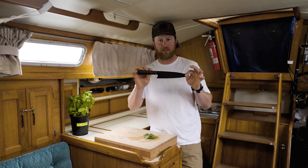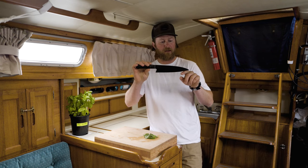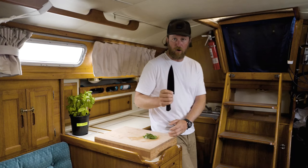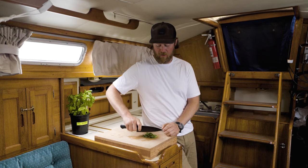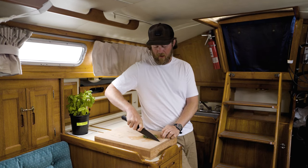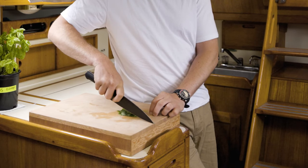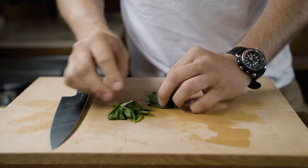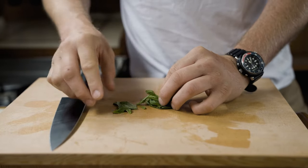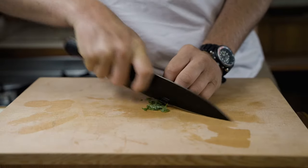The slice works best with a traditional European-style chef knife, which has approximately two-thirds of the blade relatively flat with the tip curving up — designed for a rocking motion. Holding the knife the same way as before, keep the tip on the board and rock the handle forward, down, and back through. To slice basil, line the leaves up, roll them like a cigar, and using the entire blade in a nice rocking motion, let the knife do the work.